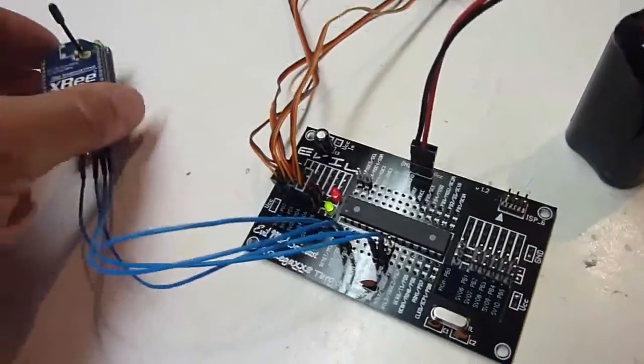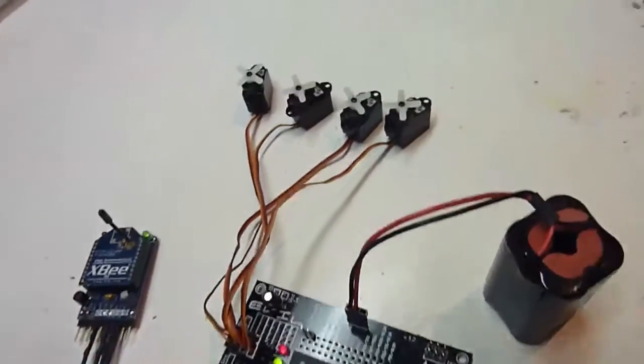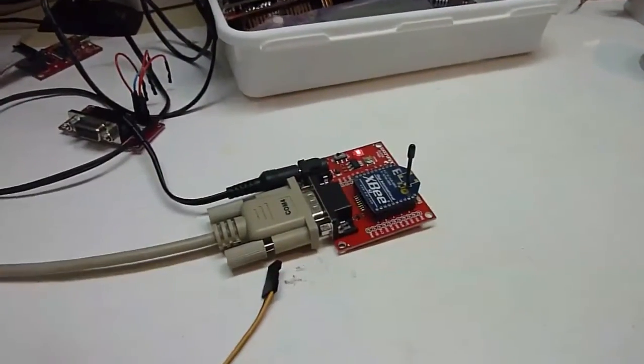I just connected it to an XBee to control it wirelessly. Here are my servos — only 4 of them in this demo. And at the other end, just an XBee plugged straight into the computer. So let's see how that works.